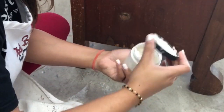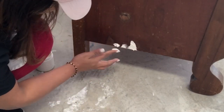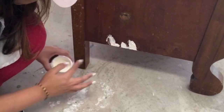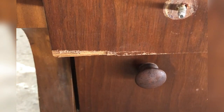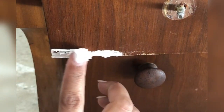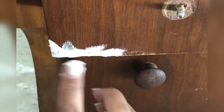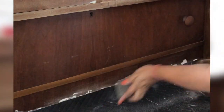Step two is filling in any missing areas or dents on the piece. For this I'm using wood filler — most of the time you'll see me using the 3M wood filler. It is a bit thick, so I mix water into it to make it a little softer, which helps with easy application and also helps it dry faster. I left it for two to four hours to dry.